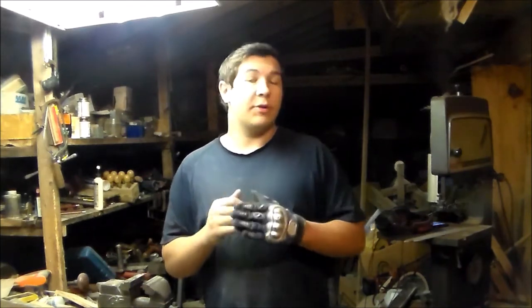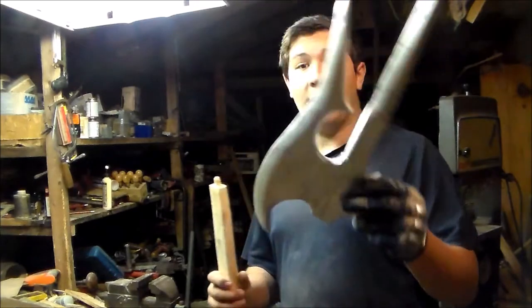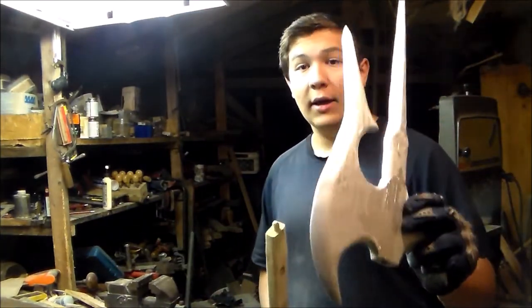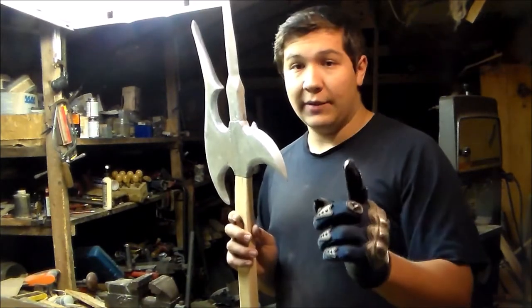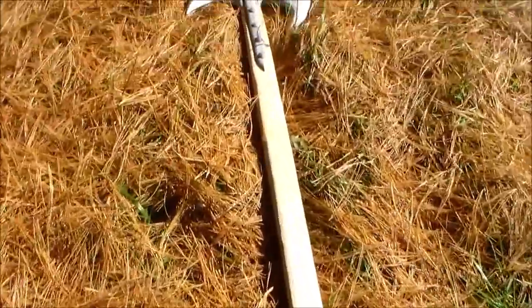So I've got all the pieces cut out and glued together for the most part, and now I'm just going to go paint them and then try and do the final fit up and the final gluing. Alright, so I've got the head of the halberd here all painted and it's not glued on yet because I need to let the paint dry a little more, and then I'm going to glue it on and do the final fit up.